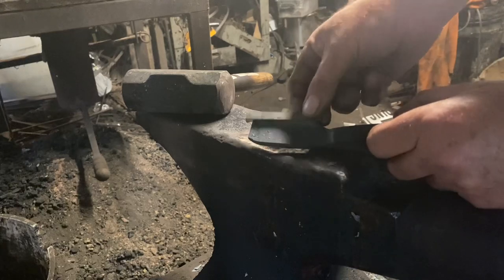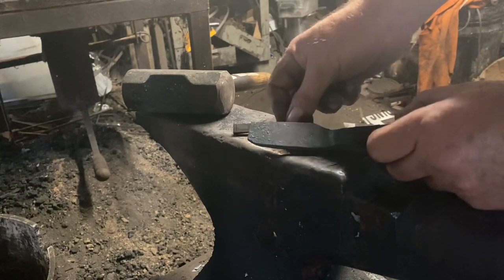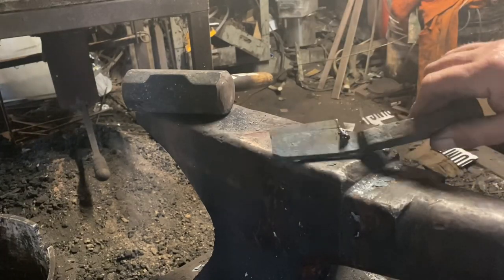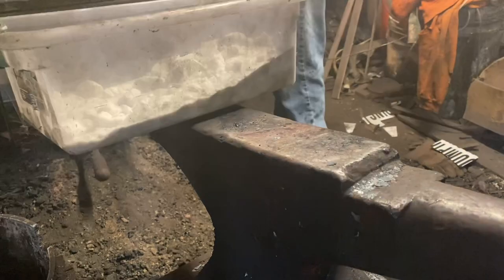We've got our little high carbon steel bit which I'm going to tack weld on, and then we'll forge weld it in place. All tack welded on — let's get it hot and make it all one piece.